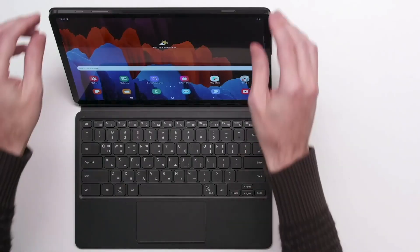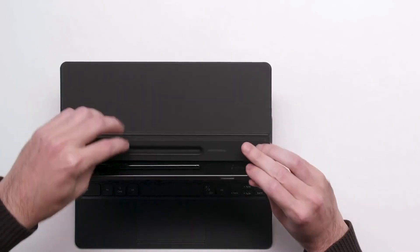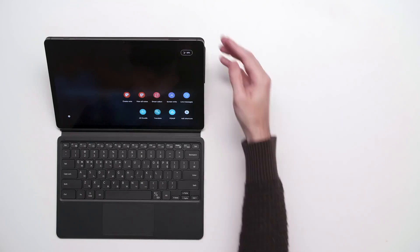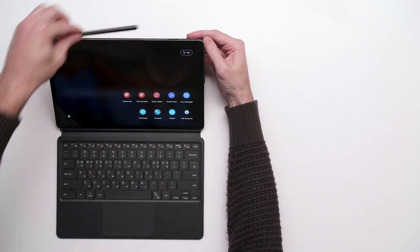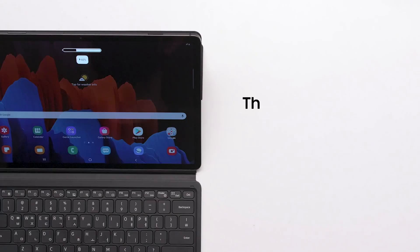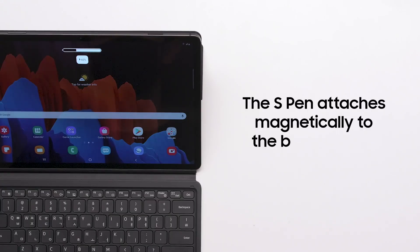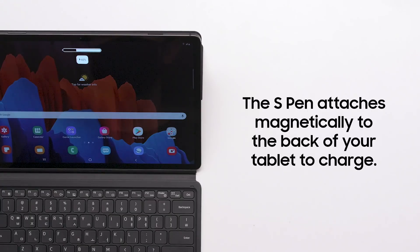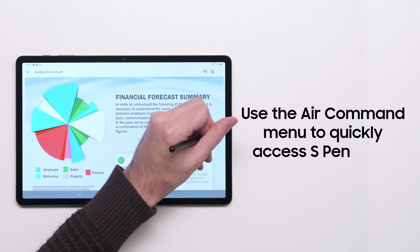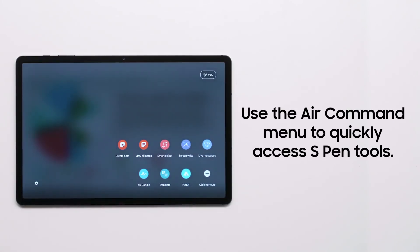Both the Galaxy Tab S7 and S7 Plus come with Samsung's powerful stylus, the S Pen. The pen attaches magnetically to the holder on the back of the tablet and fits snugly within the optional book cover. The S Pen has a battery to support Bluetooth connectivity and charges quickly when attached to the holder. To conveniently access various S Pen tools, open the Air Command menu by tapping the floating pen icon.